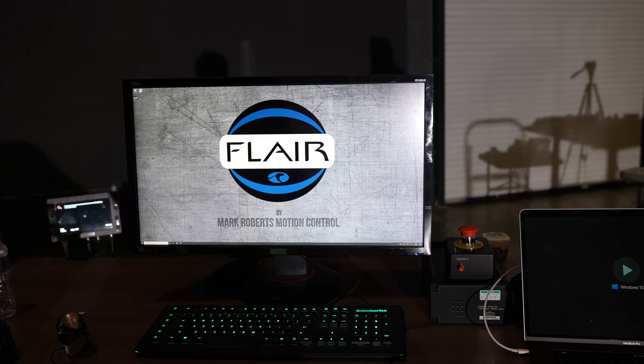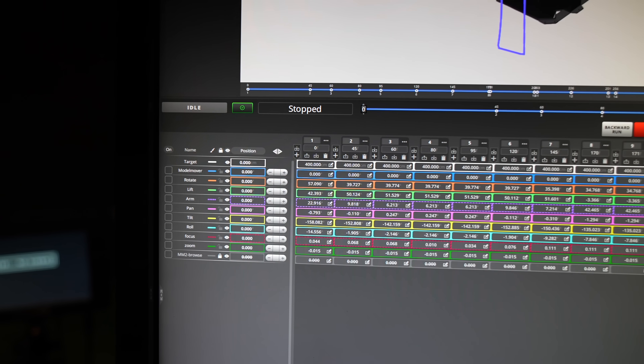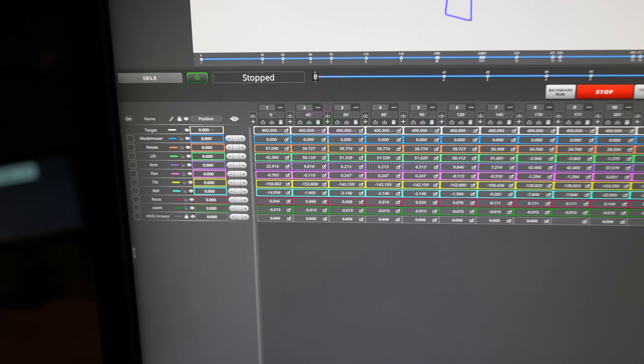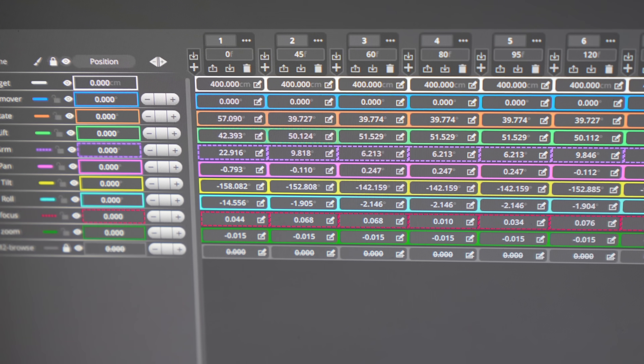The robot is controlled by a piece of software called Flare, where you program in the moves. You basically keyframe everything you want the robot to do based on a frame rate. My frame rate here is 25. So for example, frame zero is the starting position of the camera.